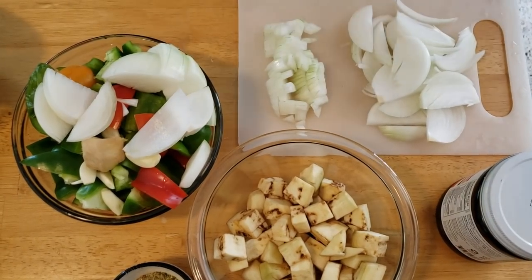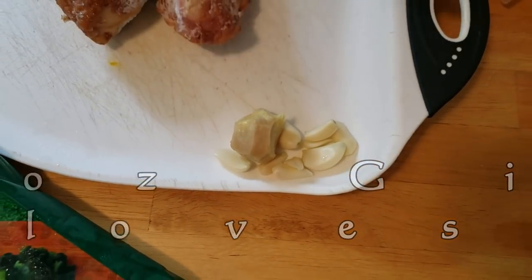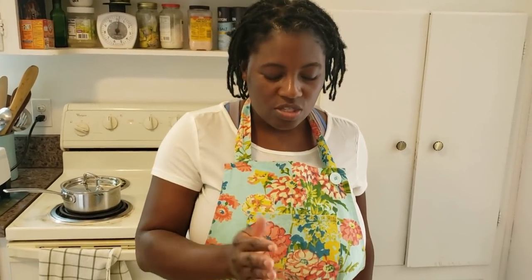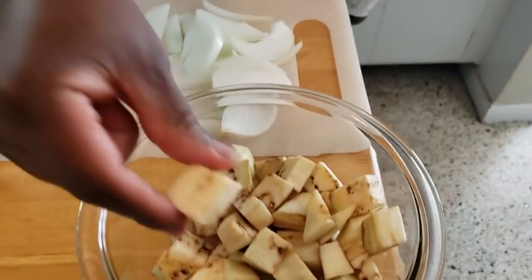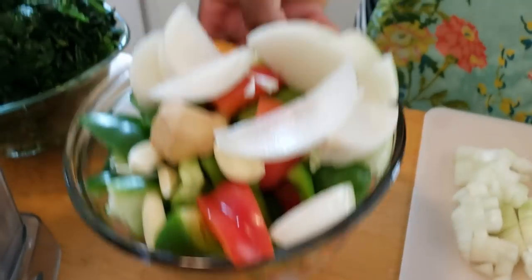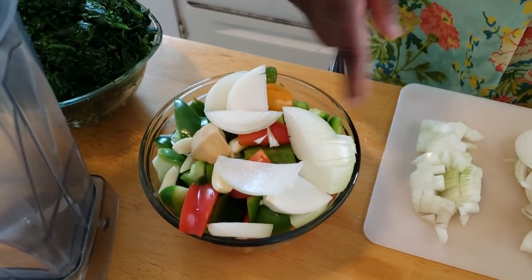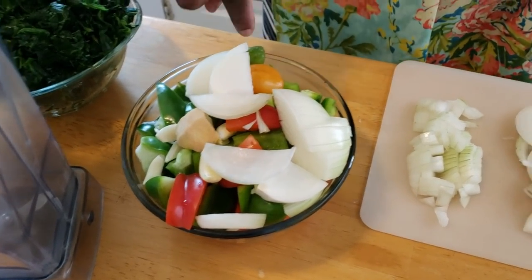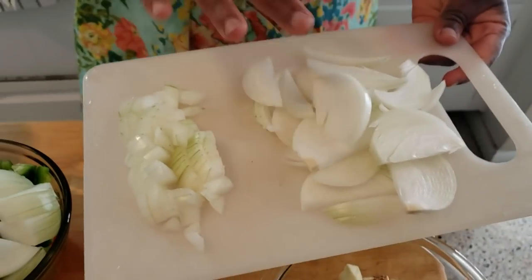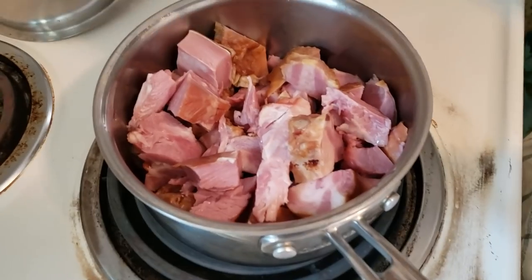I'm going to wash everything. I have 0.4 ounces of ginger and a few garlic cloves — you can use two big ones. I diced the eggplant into different shapes; you can leave the skin on if it's organic, just wash it and dice it up. I have my red and green bell peppers cut up, half a medium onion, my ginger, garlic, and habanero peppers. I'm also using a lot of sliced onions in the stew — the diced onion will go with the meat. I used two turkey tails and half the drumstick.